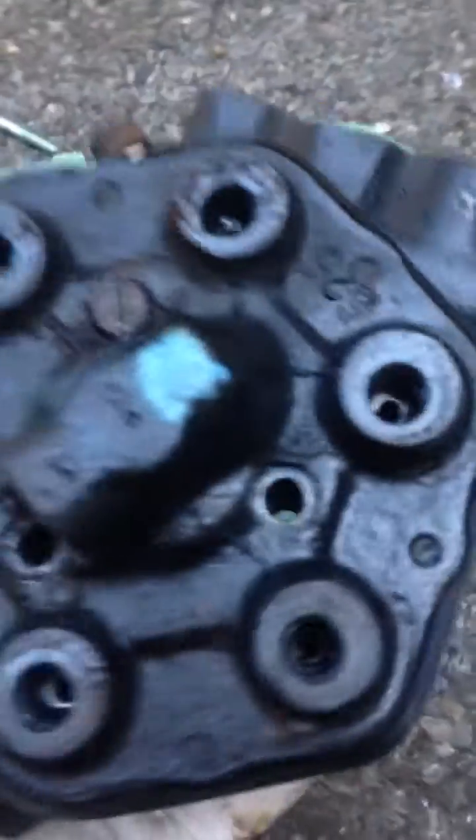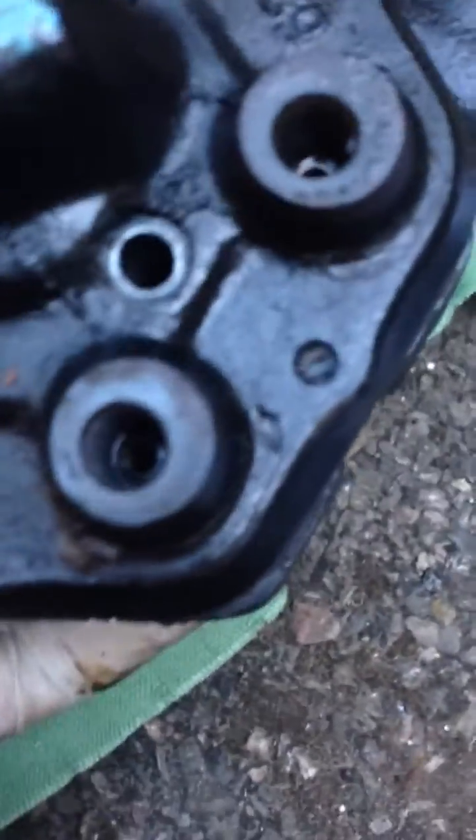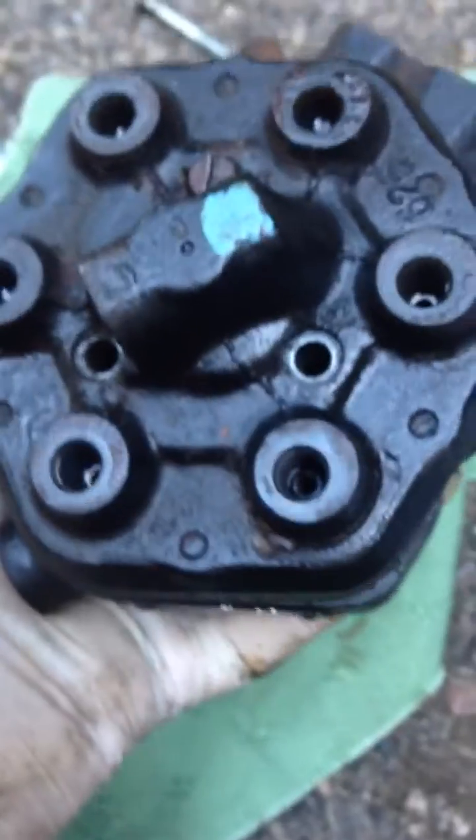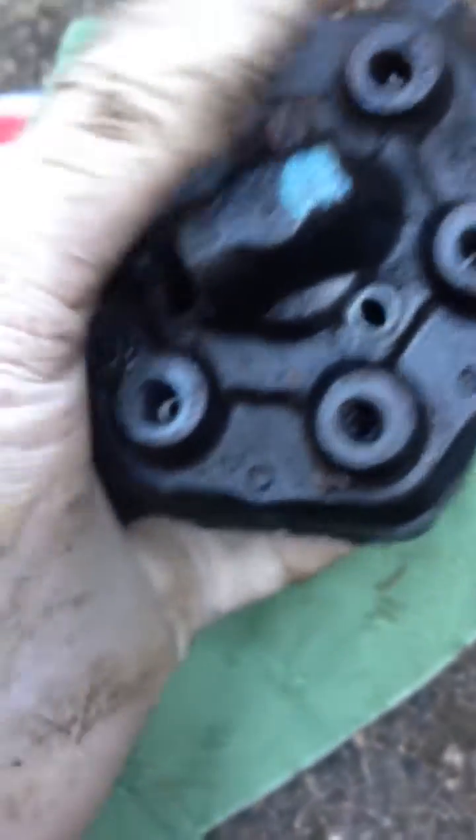It slides up now nicely, and I can see actually when I do this it's pumping fuel through all of those. This one here wasn't so much, but I can see the fuel pumping up. I guess there's hardly any fuel in there now, so once I've cleaned it and put a bit of fuel in there pumping, I might see bubbles for each of those.